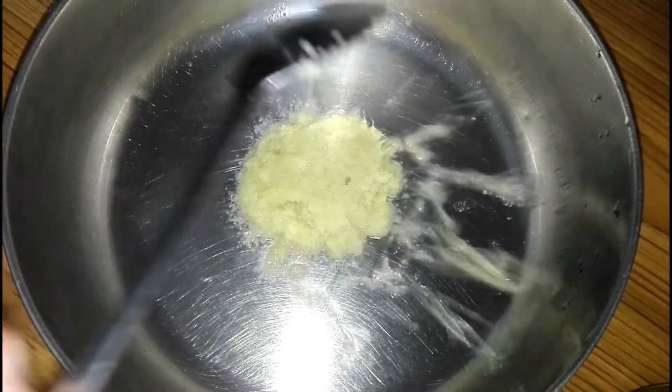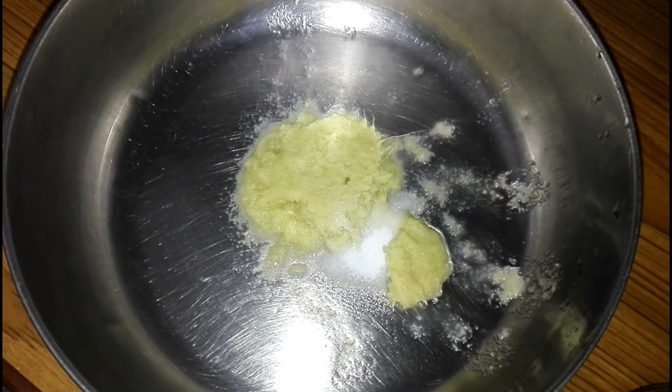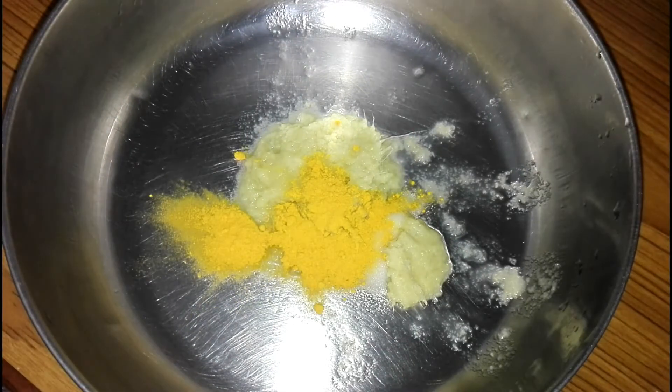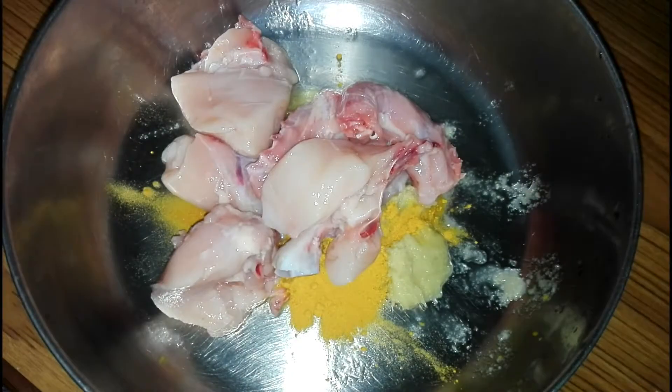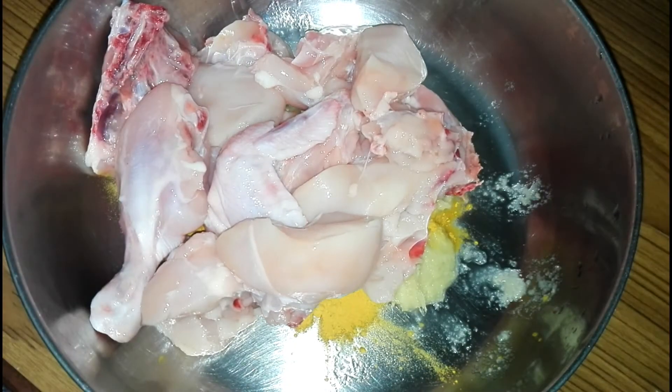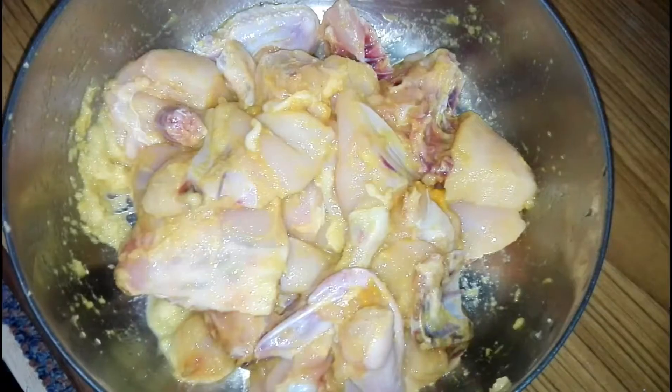Add 1 tablespoon ginger garlic paste in a bowl, 1 teaspoon salt, 1 teaspoon turmeric powder and half kg chicken. Mix well and marinate for 20 minutes.